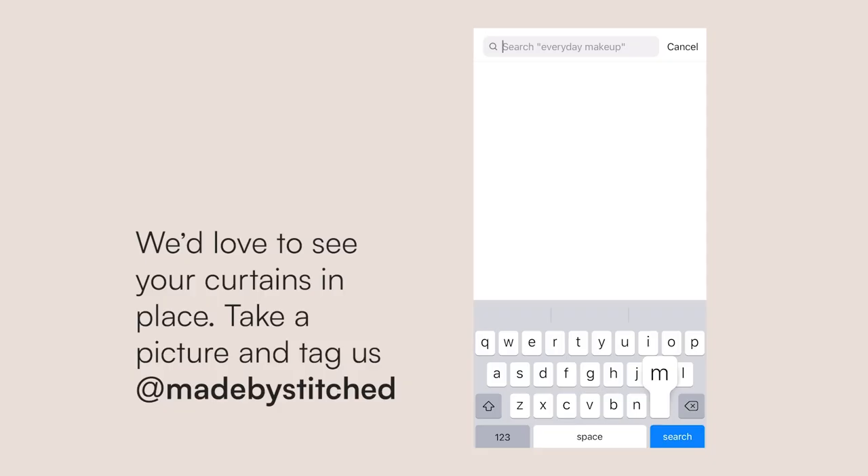We'd love to see them hanging in their new home, so do take a photo and tag us at MadeByStitched. Thank you.